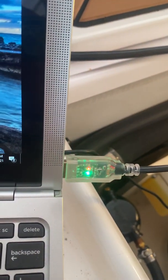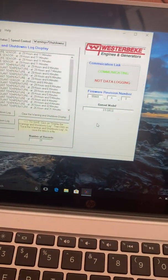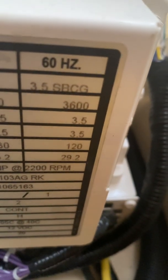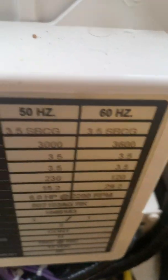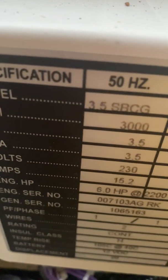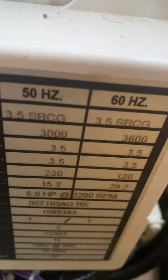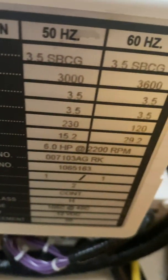I'll show you exactly where to plug it in on this Westerbeke generator. The model number is 3.5 SBCG — you can see it right there. This is a small generator on a 27-foot boat. It's a 2018 generator on a 2019 boat. You can see all the specs there.